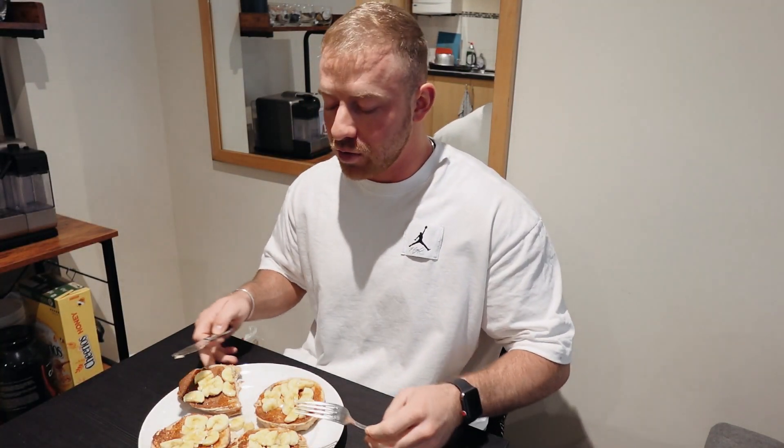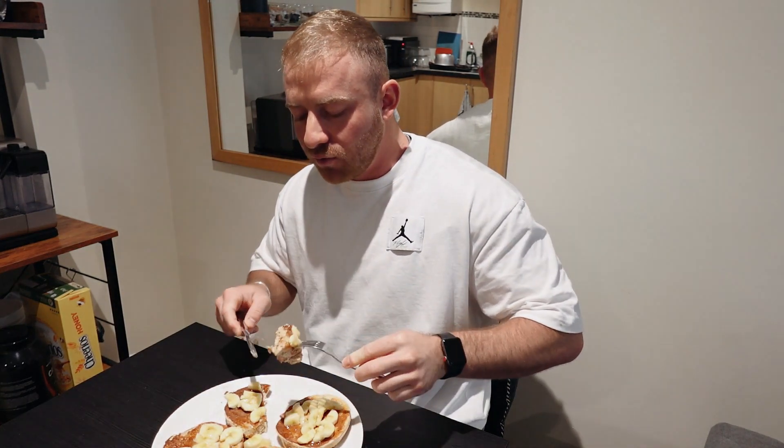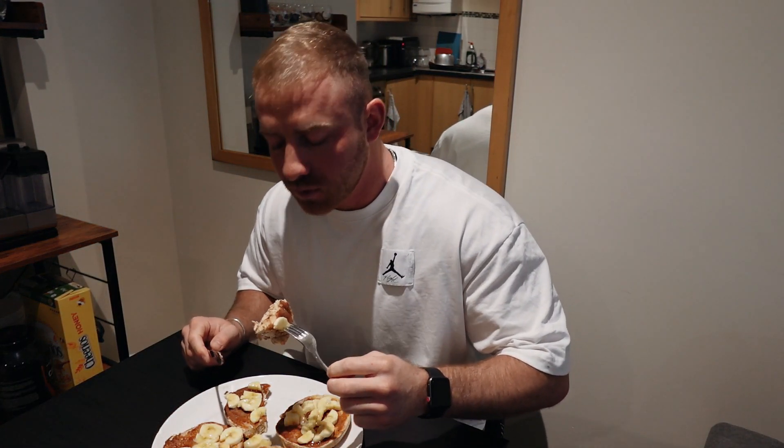This is better with bagels, I'm sorry. If you've tried French toast before, try it with bagels instead — I promise you it's way better.